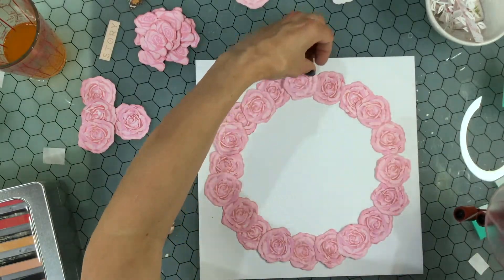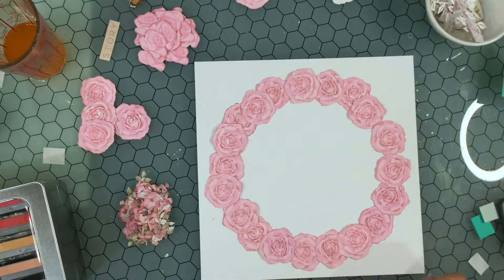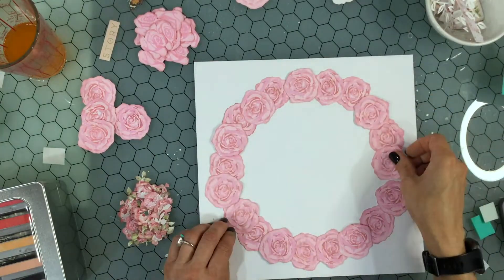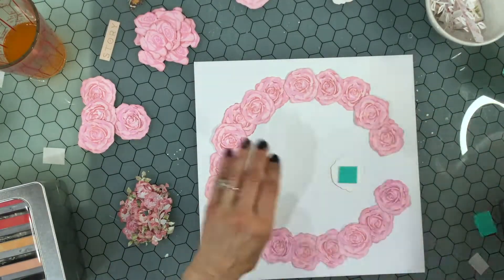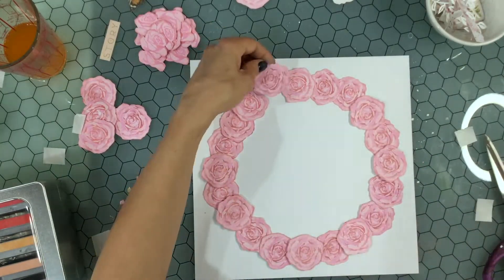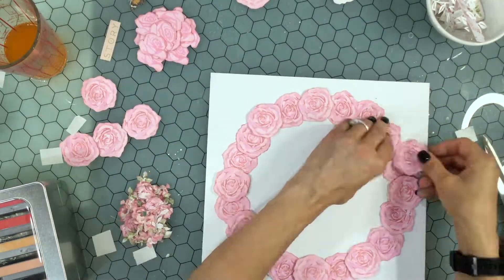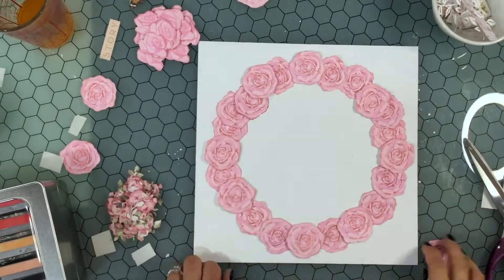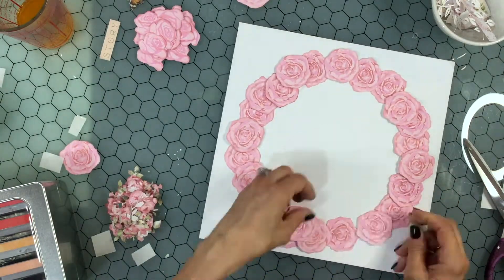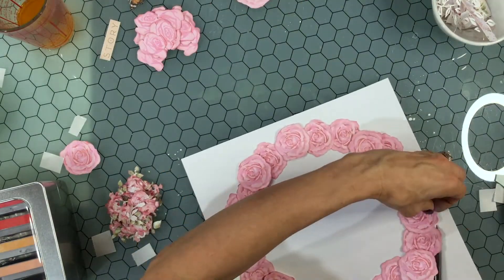I started making a wreath with the largest roses that I had stamped. I'm popping up some of the roses and attaching some of them directly to the paper. I wanted to create a structure for the wreath but I'm going to add a lot of other elements so that it doesn't just look like a whole bunch of the same rose in a circle. I have that first layer of roses attached down, then I add some of the other large roses, tucking those into the wreath. Once I had this outline of roses I cut it out.